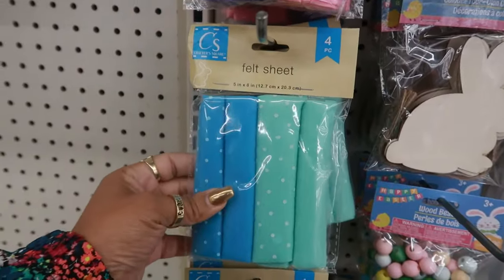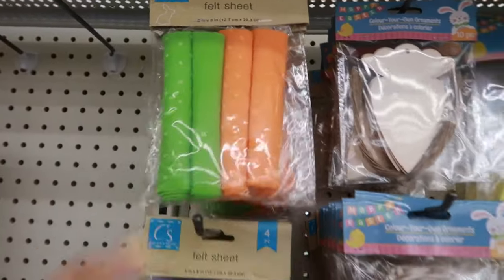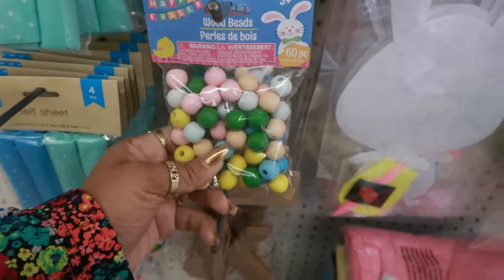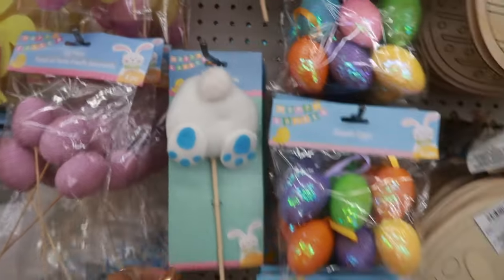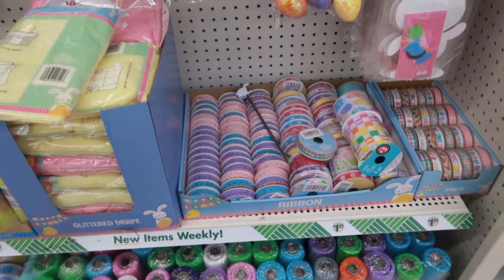Felt sheets — four pieces in pink and purple, or orange and green. I like the sequin eggs. You got the bunny tail pick and the ribbon down there.